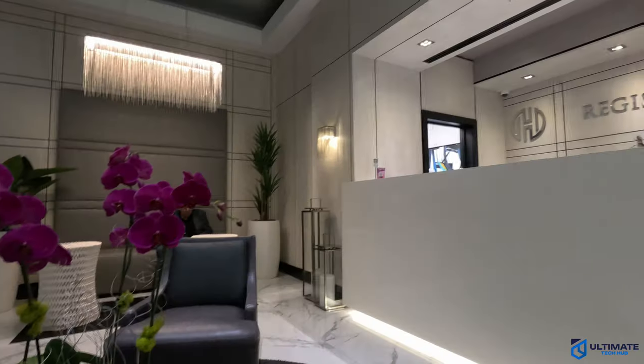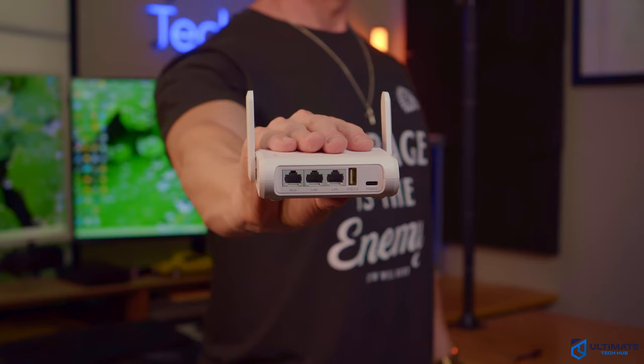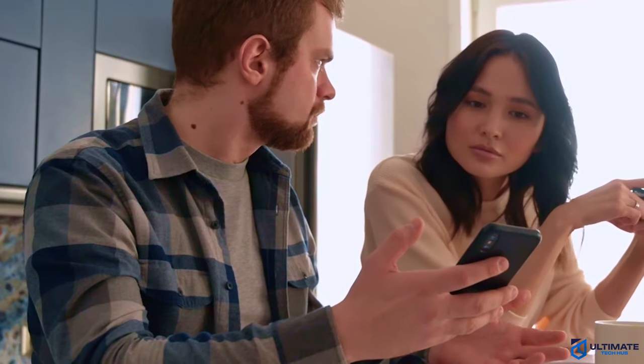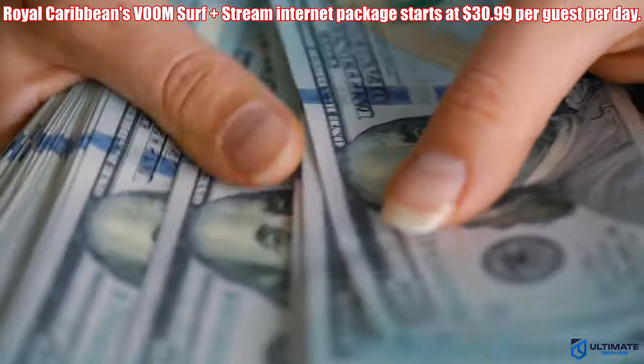The travel router can be connected to a hotel, airport, casino, cruise ship, or cafe Wi-Fi. One of the biggest benefits of a travel router is that it can improve your Wi-Fi performance. We've all been in a hotel or on a cruise ship when the Wi-Fi signal is weak and slow, especially when multiple people are on it. A travel router can help by taking that weak signal and boosting it, giving you a more stable and faster connection across all your devices.